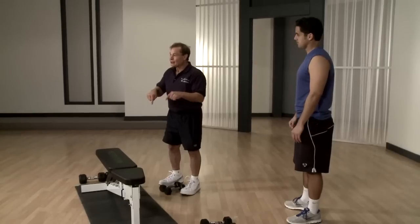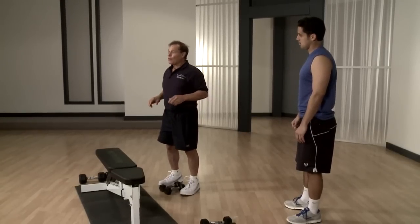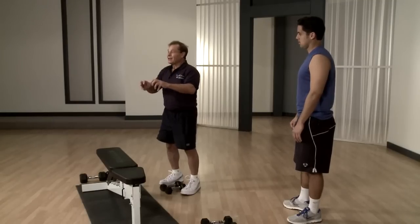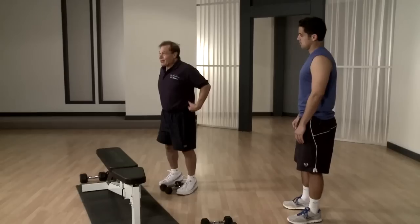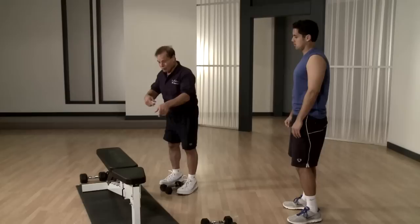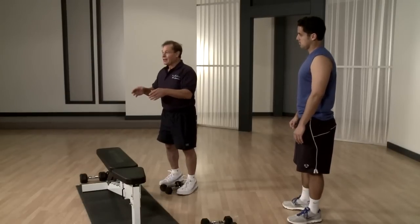I recommend to repeat this three times. Why are we doing all three together? After you do the first one you get tired, and instead of resting you do the other exercise, then instead of resting you do the side — every time you get involved in another area you can continue. The secret of getting rid of the fat here is continuous training. We only did one set — 75, actually 100 reps.